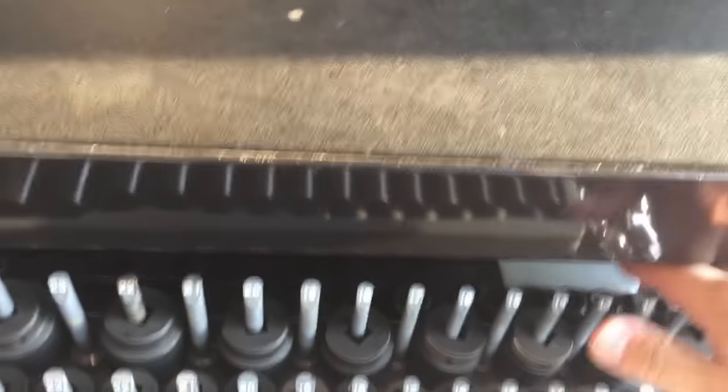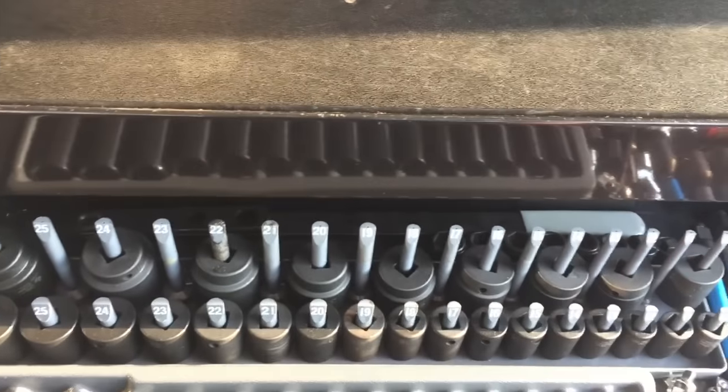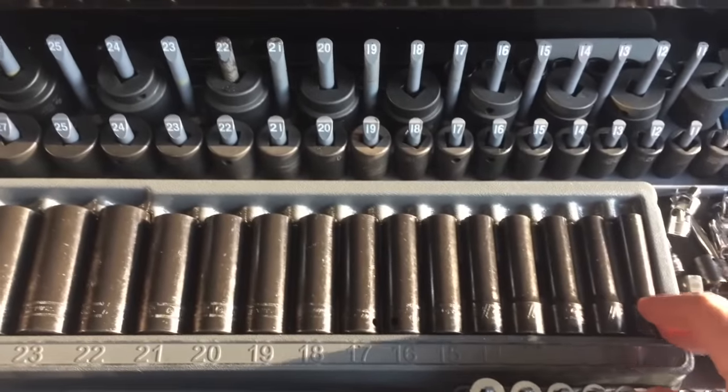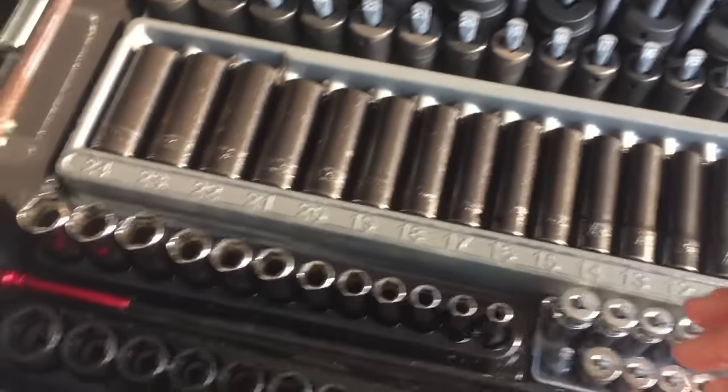I got my Lyle serpentine belt tool. Great pneumatic. Half inch shallow impact sockets — Snap-on, which are new. A lot of this stuff is new; I'll tell you why in a second. Half inch deep impact.